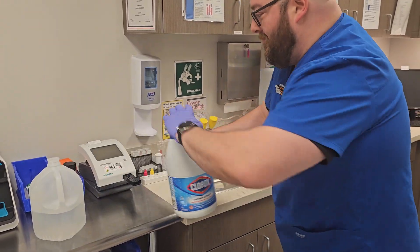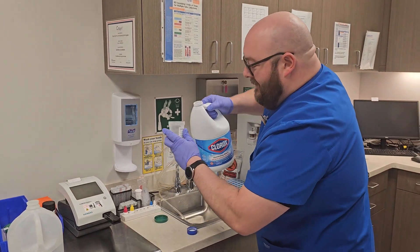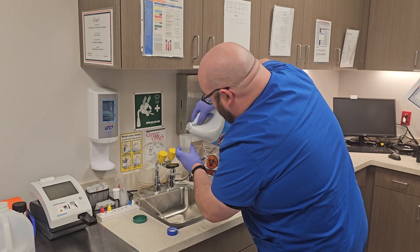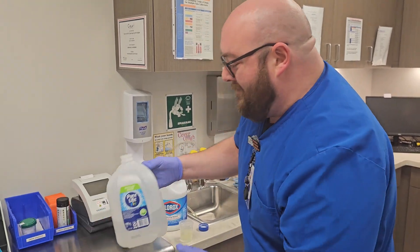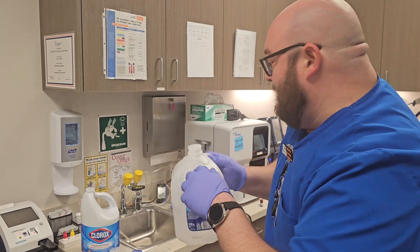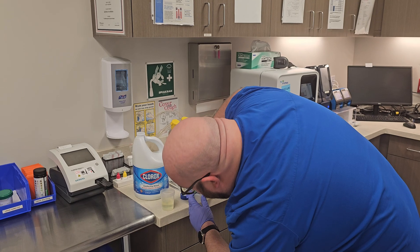We'll come in with some regular Clorox bleach and fill it up to the 60 ml mark, give or take — I think I'm about 1 ml over, but that's okay. And then I'll take my DI water — make sure it's DI water — and then we'll go from 60 to 100.